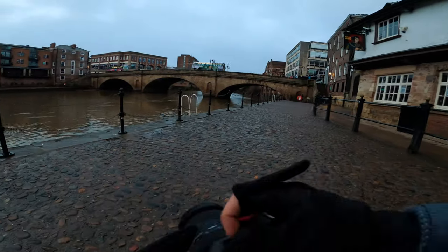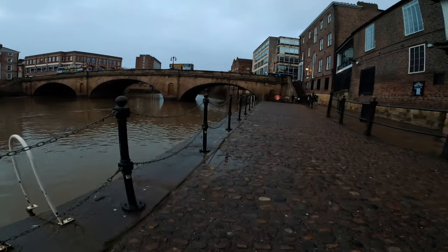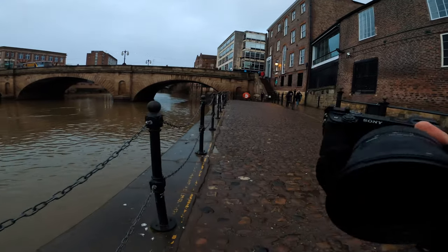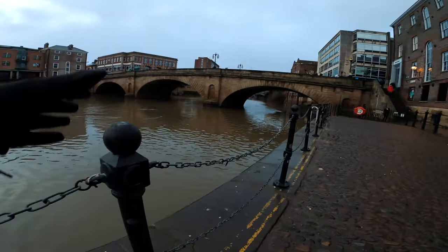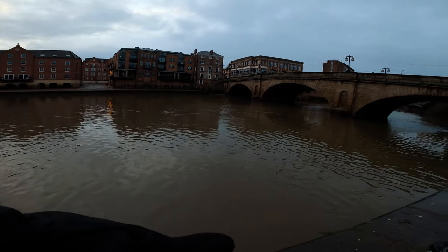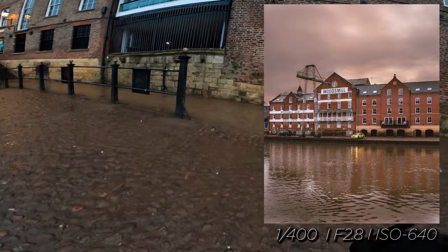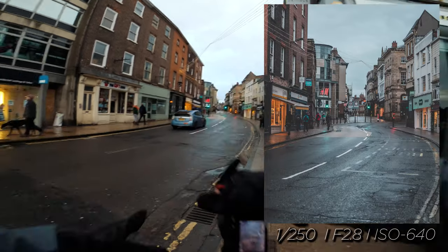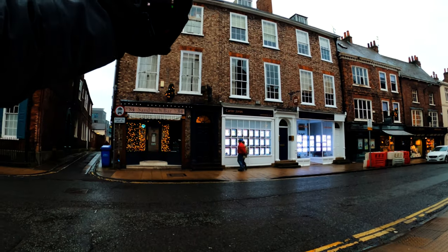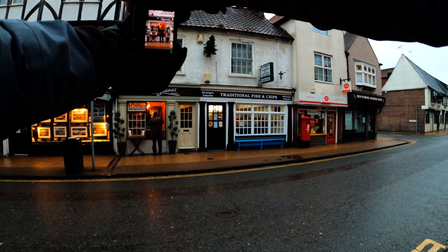I'm actually really enjoying shooting with the A6400. Of course I love the A7R IV — that is the best camera I've ever had. But as a B camera for photography, this is a little beast. To be honest, you can take photos on any camera from the last 15 years and get fantastic results. It's a pretty nice photograph — simple, quaint, to the point. That makes a good shot right there.